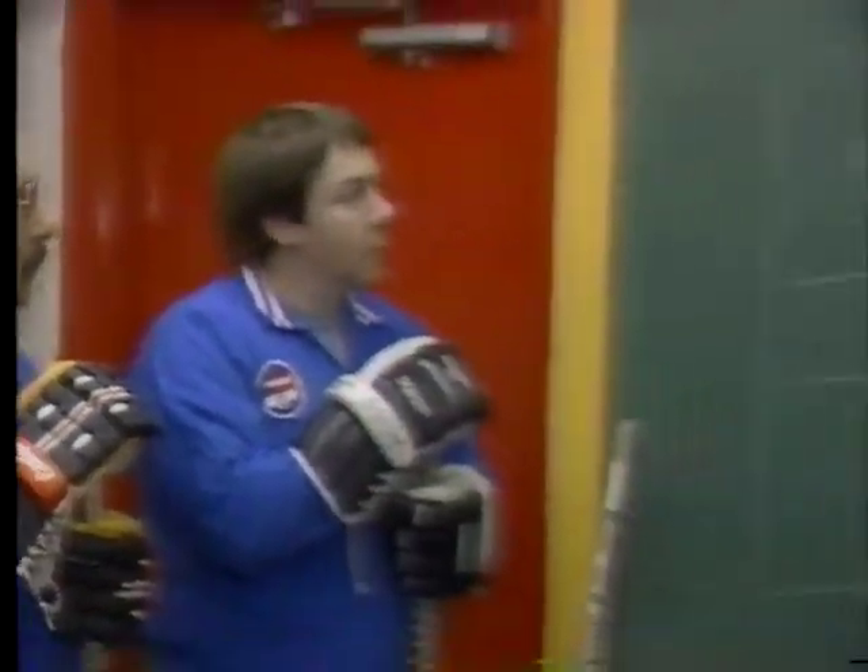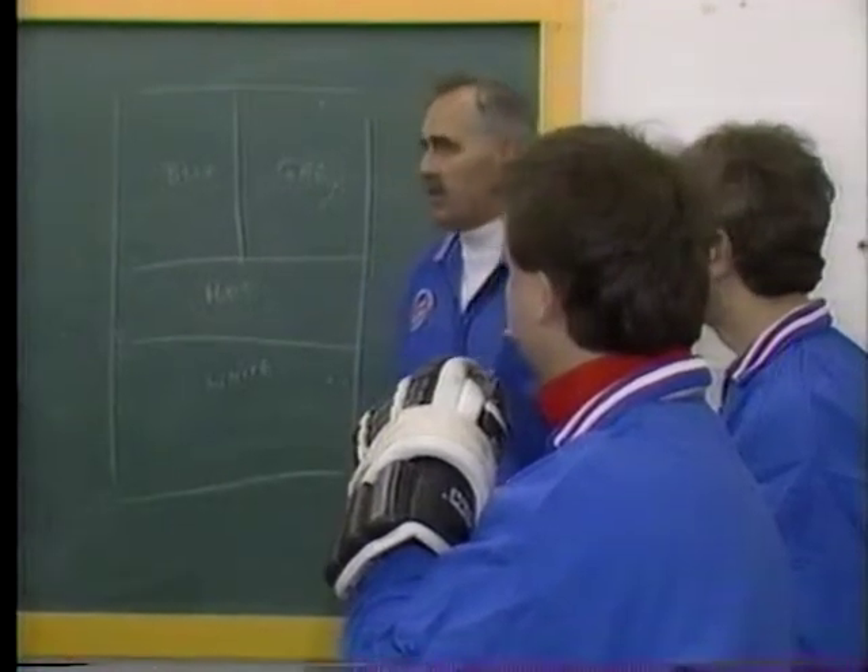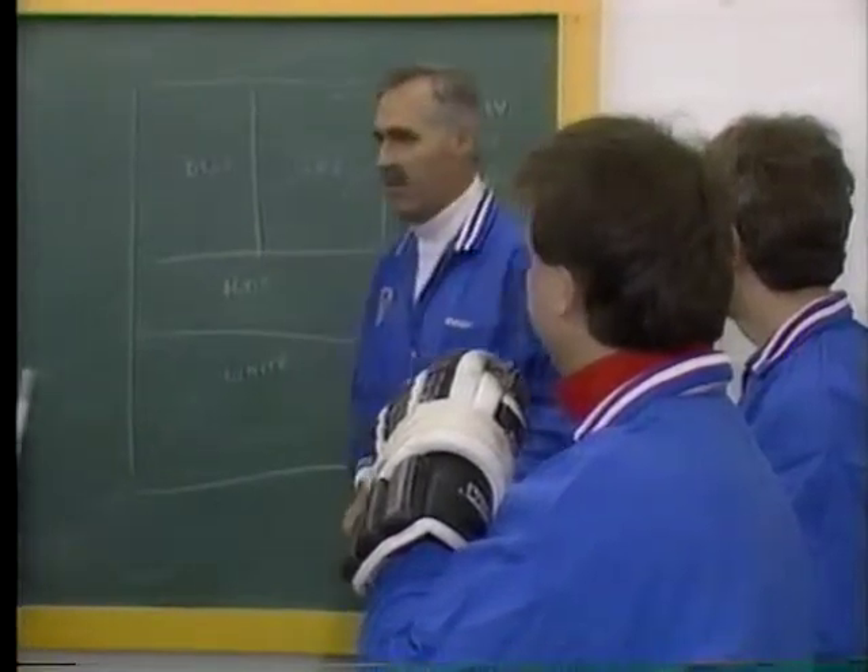Initiation program instructors know how to teach hockey's basic skills, so that the youngsters learn and have fun right from day one. Let's go — let's have a good time and make sure the kids have a lot of fun.